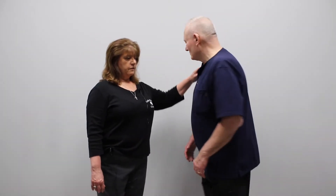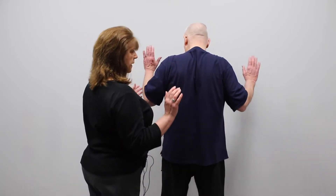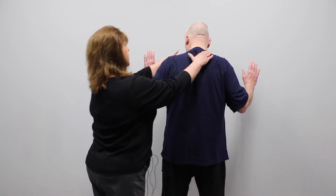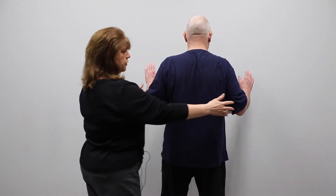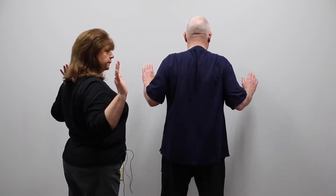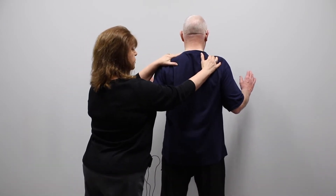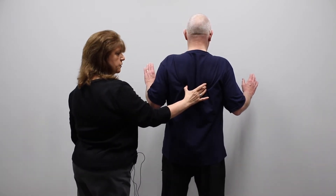The first exercise we're going to have Dave do is turn around and face the wall. He's going to bend his arms up to the side like that. He's going to keep his head and chin tucked and aligned, and the first thing he's going to do is pinch his shoulder blades back — down and back. He wants to tend to lift his shoulders, so we want to keep those down and back, using these muscles here.